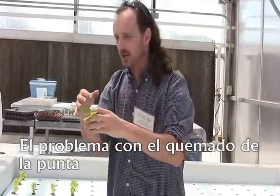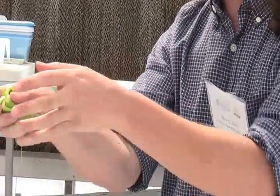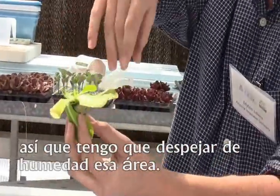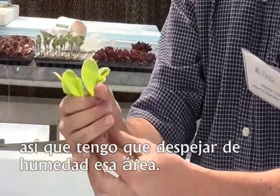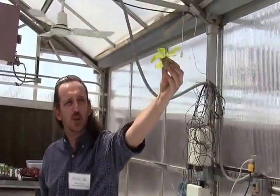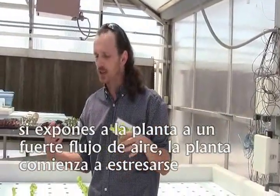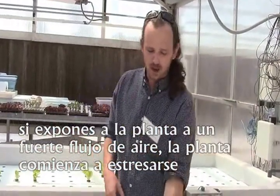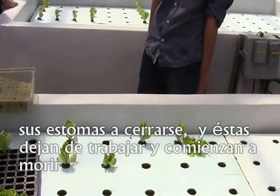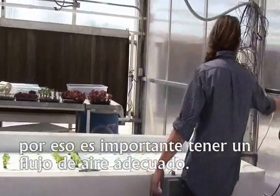The problem with the tip burn is that it's occurring right there. I've got to clear up that area of the humidity, but blowing air this way just doesn't feel right — that's too much, you don't want that. If you over-aerate, add too much airflow, your plant's going to stress out, the stomata are going to close, and then it's just going to kind of stop and die. So that's why it's important to maintain a nice calm airflow.